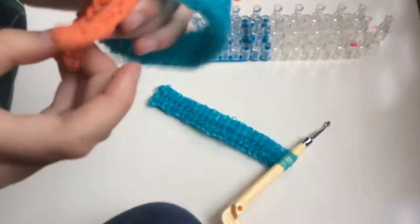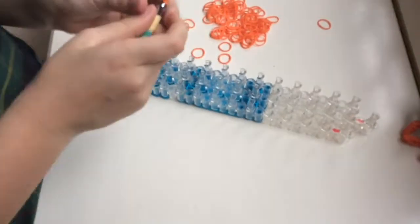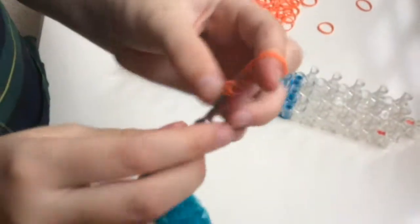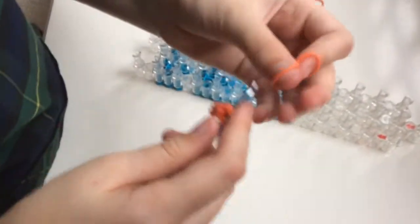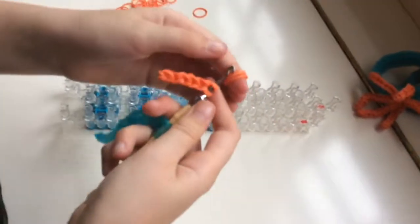So here I have six legs, and you can choose if you want a short or long starfish. I'm going to do a shorter one. I'm going to do eight little sections per leg. I'm going to show you how to make one leg, and then you have to do it six times total. Just take one single band and wrap it around three times, then take two bands and string it through, so that there are three little loopy things.